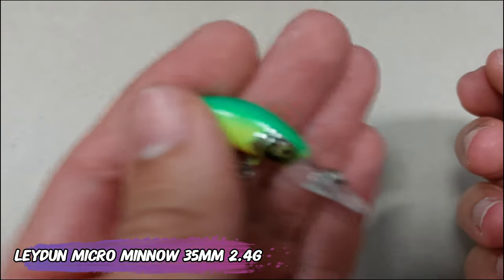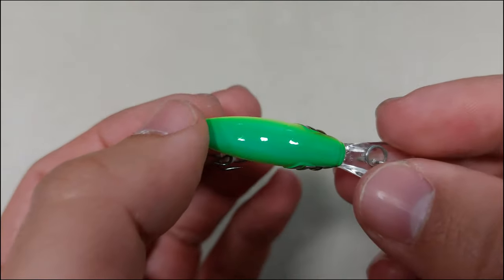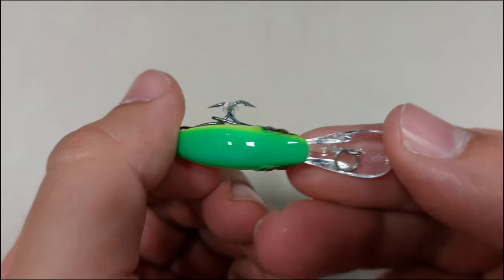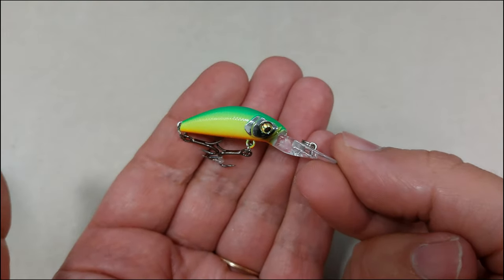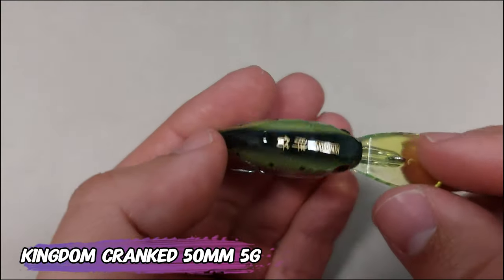The lure that gave me confidence this winter to throw cranks on chub is the Lady Do Micro Amino — it's a 35 millimeter, 2.4 gram lure with a nice rattle, very bright colors, and nice sharp hooks. I can tell you that they will send random hooks sometimes — they can be bigger or smaller.